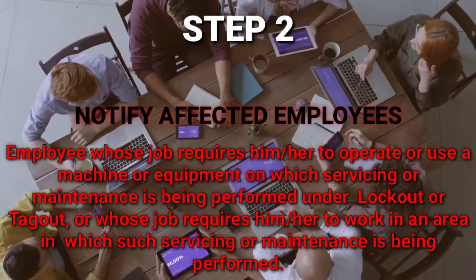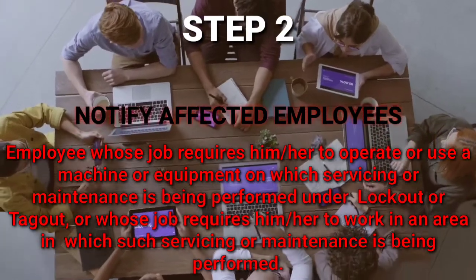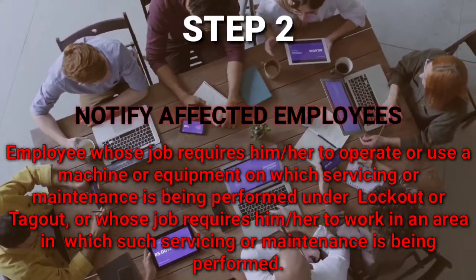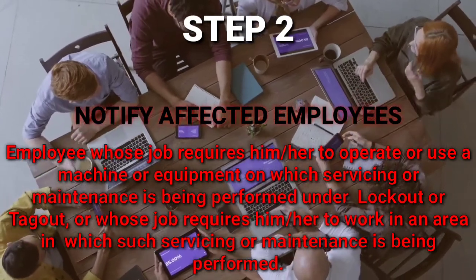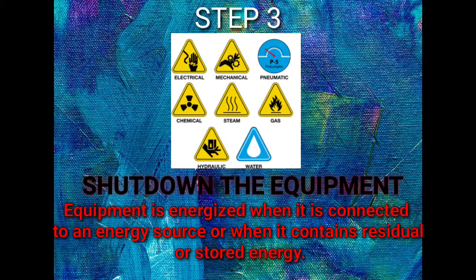Step number two — Affected Employee. This is the employee on whose equipment servicing or maintenance is being performed under lockout and tagout, or whose job requires working in an area where such servicing or maintenance is being performed. Step number three — Shut Down the Equipment. Equipment is energized when it is connected to an energy source or when it contains residual or stored energy.